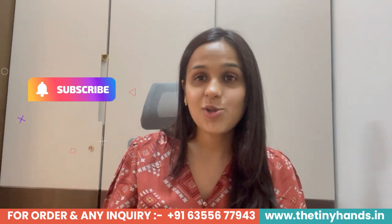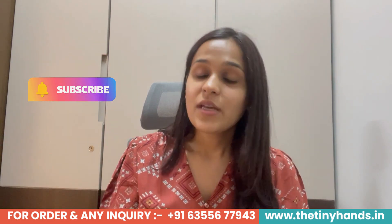If you like this video, hit the like button. And if you want regular updates on our channel, go and subscribe to The Tiny Hands Clothing. Let's start the video.